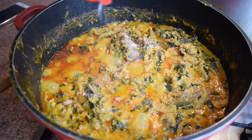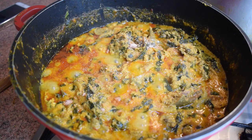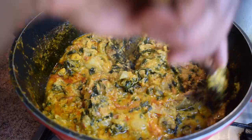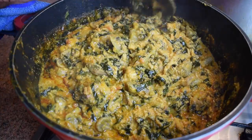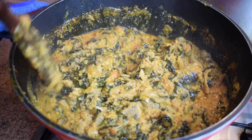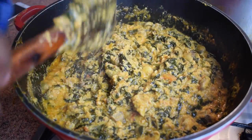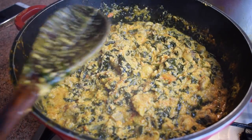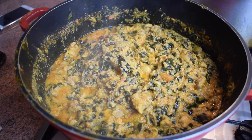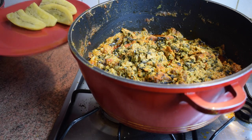Once you've added the stock cube, stir and taste. If it's not enough seasoning for you, you can add one extra beef stock cube, which gives a different taste. Don't forget to add some salt as well. Stir again, then leave it to cook on the lowest heat you have for another 15 minutes. The stew will be ready when the palm oil comes to the top.